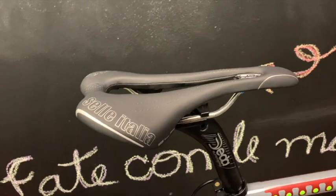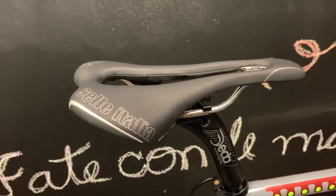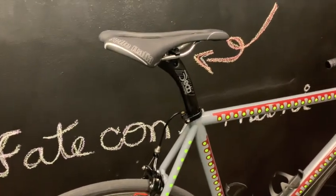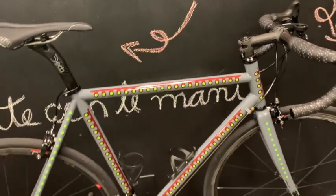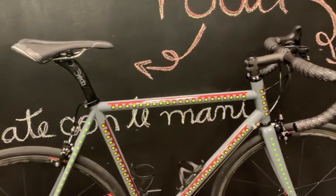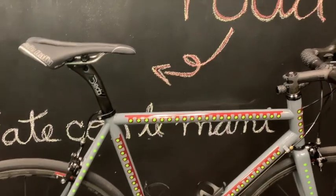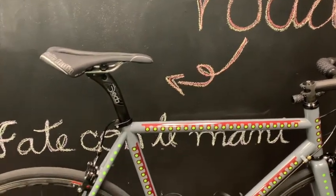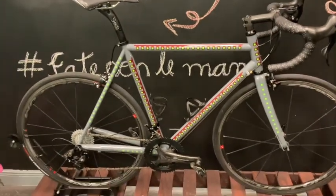For the saddle — I wasn't originally going to go with this one. This is a Selle Italia SLR with a titanium rail — a saddle I keep coming back to after many years. I was originally going to put a Regal Selle San Marco in brown and go with a different cockpit, but I couldn't find a bar tape that matched it and I didn't like the way it looked. I'll wait and see if I switch to the black version of that saddle. If I do, I'll post pictures on Instagram.